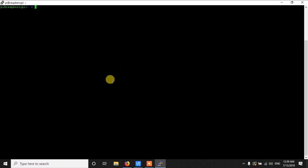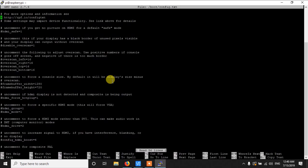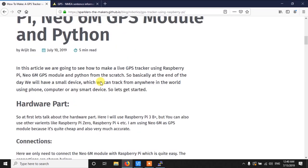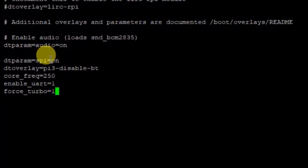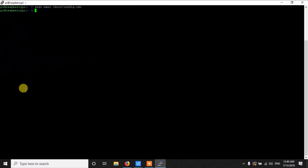Before we get data from the GPS sensor, we need to set up a few things. First, we need to edit the file /boot/config.txt using sudo nano /boot/config.txt. It's a very large file, so go to the end and add a few lines. I will put the link to our website in the description where you can copy the code so you don't need to type it manually. Paste it at the end of the file, then press Ctrl+X, Y, and Enter to save.